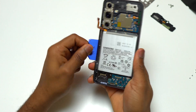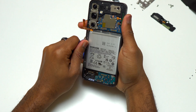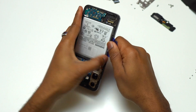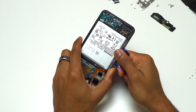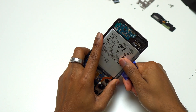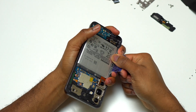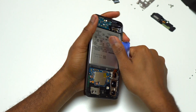I am right-handed so I have more strength on my right hand. This is why I turned the device upside down and then tried to pull the blue plastic with my right hand. If you're left-handed, it might be the other way around. But for most right-handed people, you're going to pull with a lot of force in order to have the battery start moving.